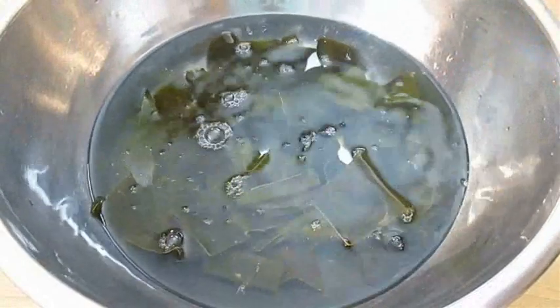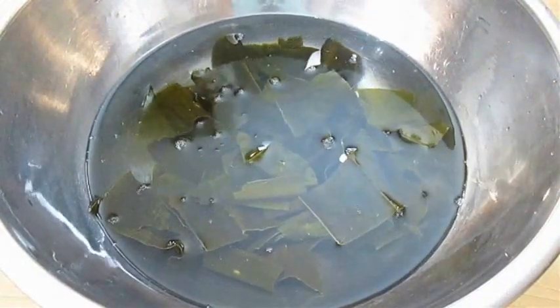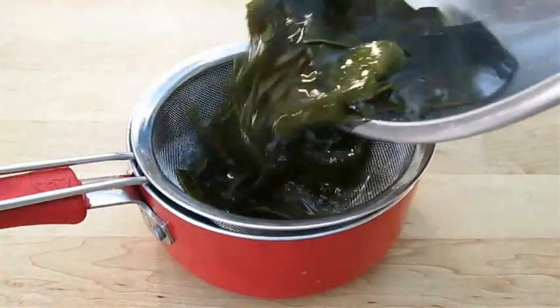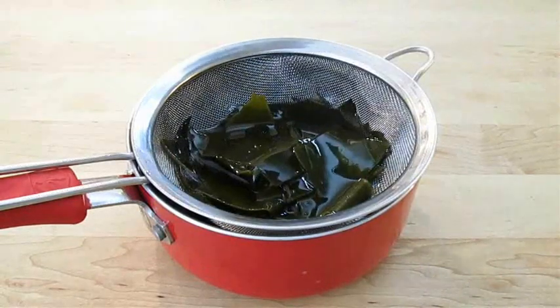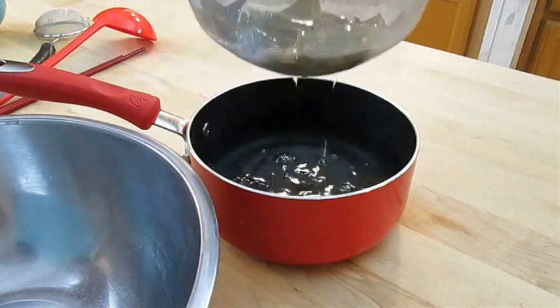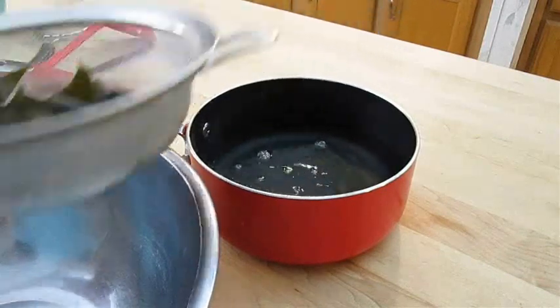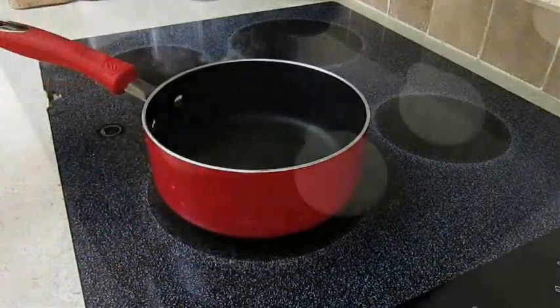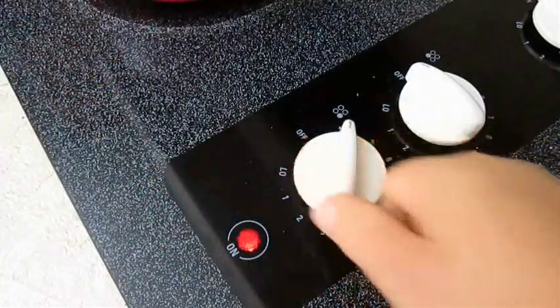You're going to let this rest for 30 minutes before you come back to it. Then just pour it into a pot through a mesh strainer. Once you've removed the strainer from the pot, go ahead and set the pot on the stove and set your heat on high to start to boil.